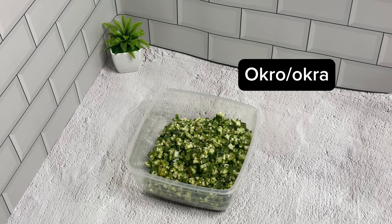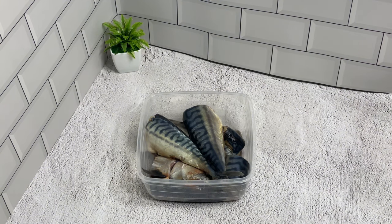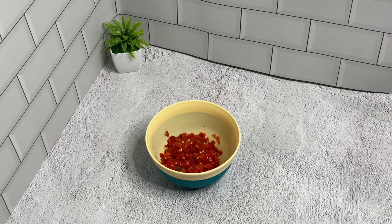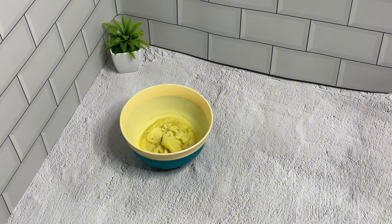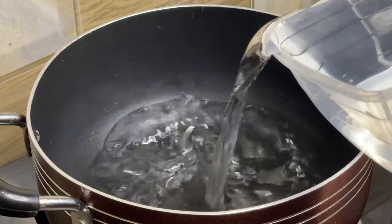So these are our ingredients: okra, mackerel fish, water, pomo, pepper, ogiri, locust beans, salt and seasoning, ginger garlic paste, and palm oil. These are the ingredients, so let's get started.